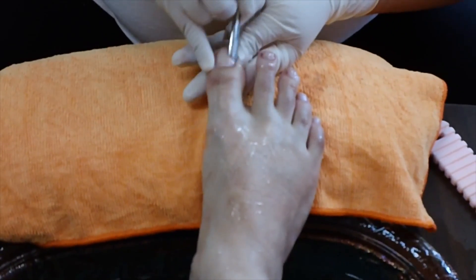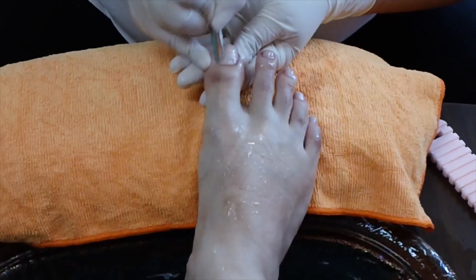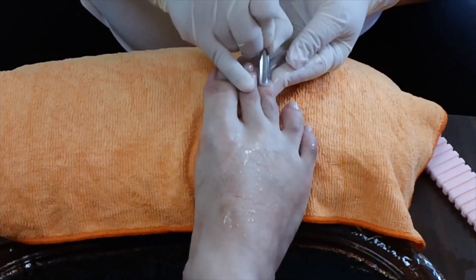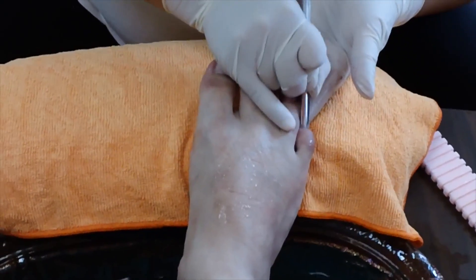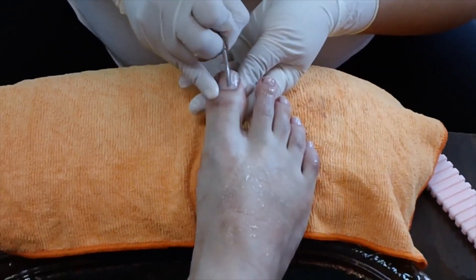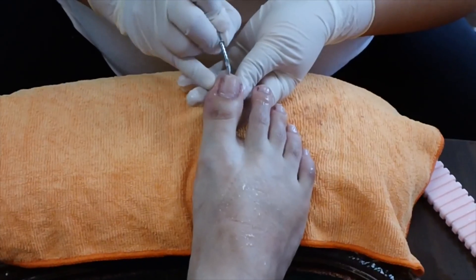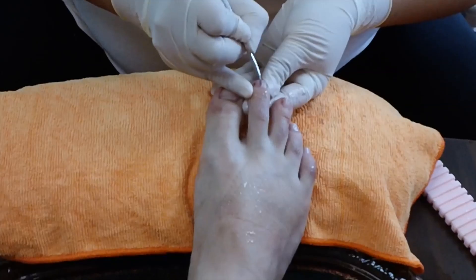Then you kind of scrape and push the cuticle back with a cuticle pusher. I always like to use the pointy side and dig any excess skin out, and also underneath here if you've got dirt or crud. Same thing over here.